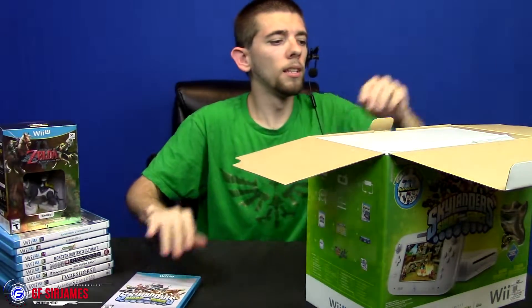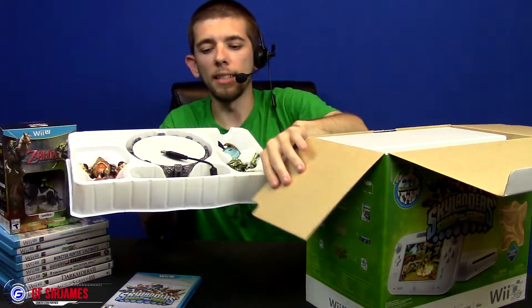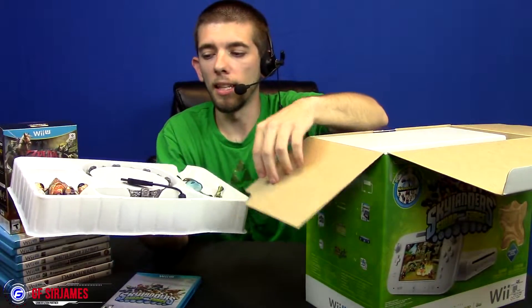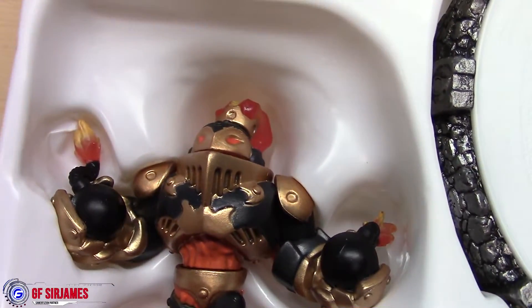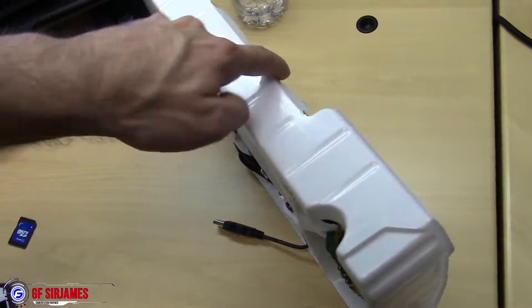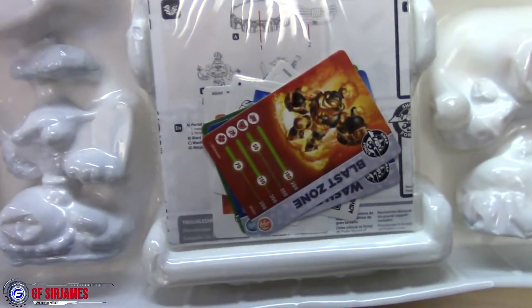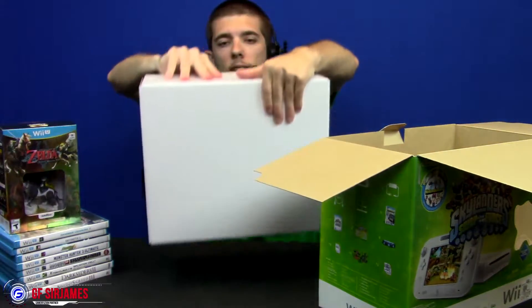Right off the bat you get a copy of the game, which is included and not sealed. The other contents include the whole starter pack — the variant of Washbuckler, Stealth Elf, and another character — I forget his name, something like Grenade. You also get your portal of power. Basically anything and everything you need to get started right out of the box. I'm going to put this content off to the side to get to the other box which contains the console itself.